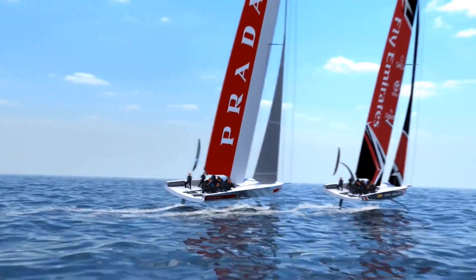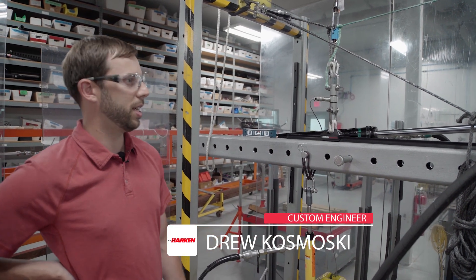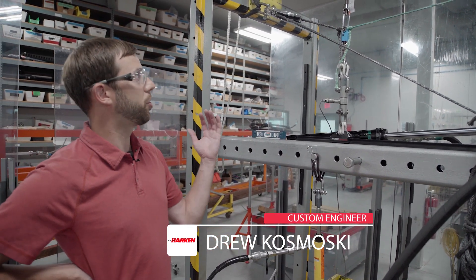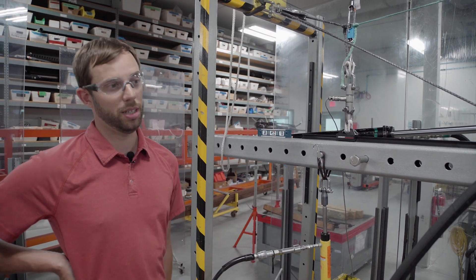In order to keep the best angle of attack, they're always going to be moving the traveler — and that's what we're seeing with the test boats right now. So this is what we're calling our high-speed CRX traveler test, meant to cycle the traveler cars at about the same speed that we expect they'll be using on the boats.